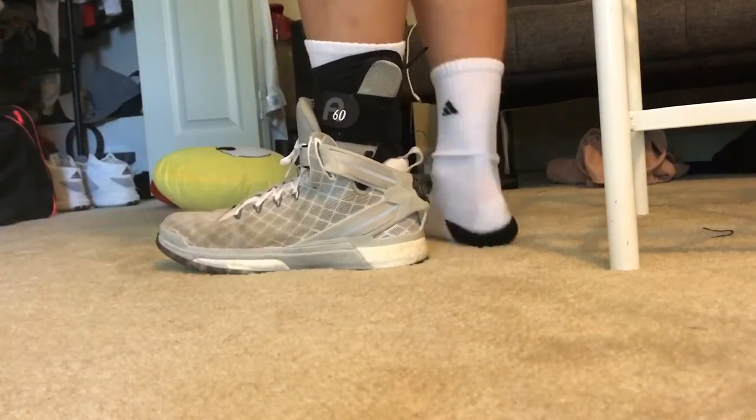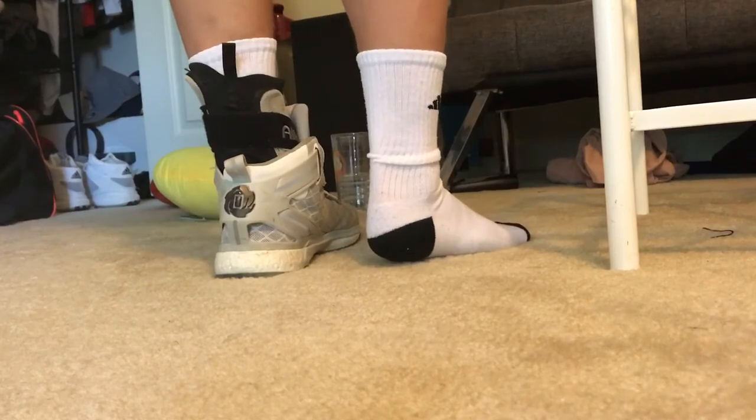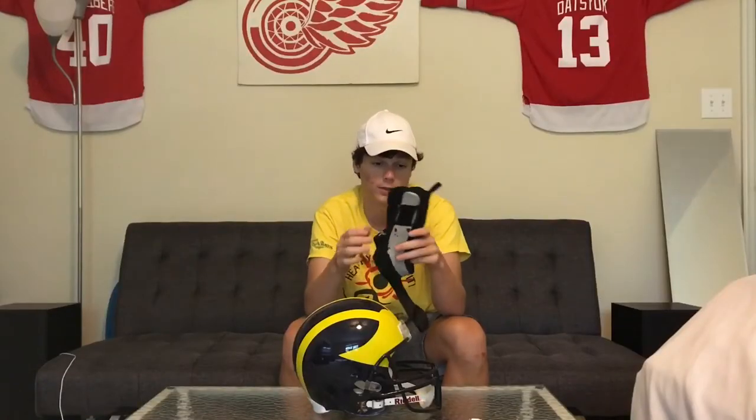I went to a doctor's appointment for a general checkup and I told him I'd been straining my ankle a lot and asked if there was anything he'd recommend. He said the Aircast — he said he played basketball and that he used this when he plays. I was like, okay, I'll try it out, and I mean, damn, has it been worth it.